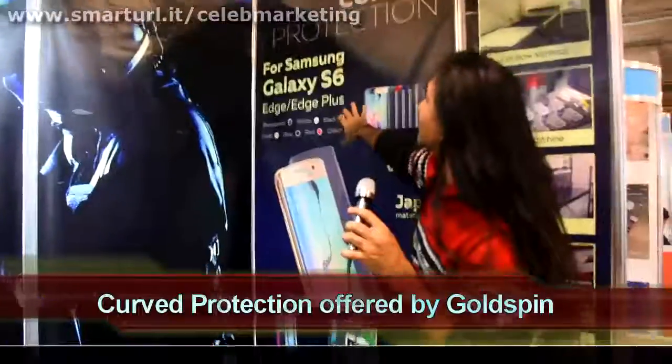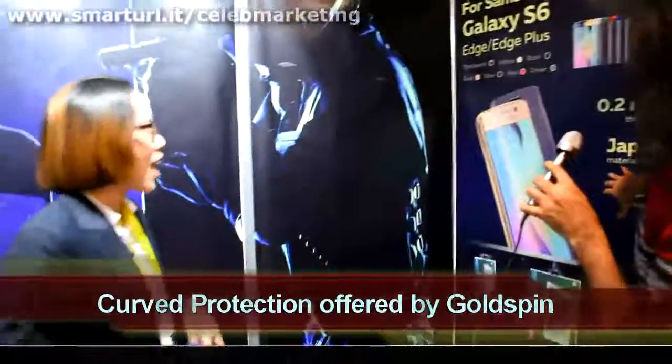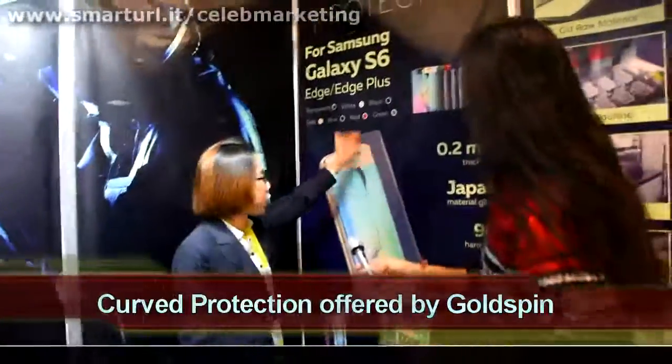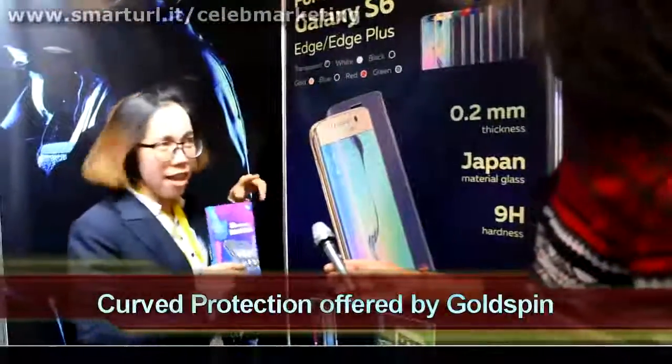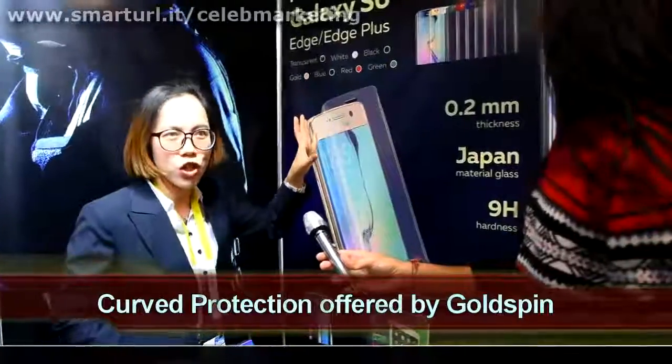So it's curved protection for the Samsung Galaxy S6? Yeah, we have different colors for the Samsung S6 Edge and also the Samsung S6 Edge Plus. It's full coverage — full coverage edge-to-edge protection.